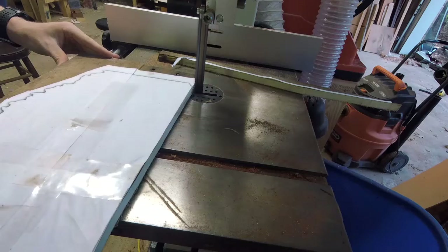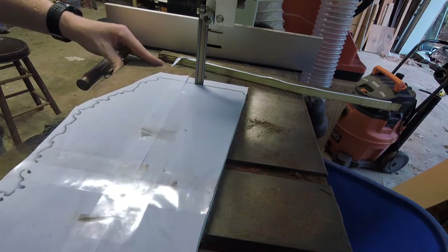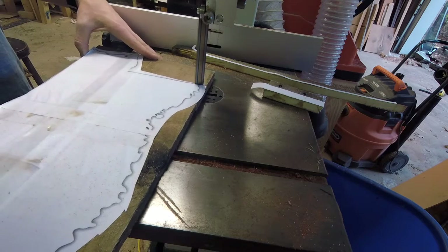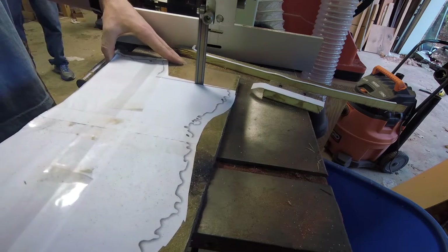I'm going to try to cut all the straight edges on the band saw because I can get straighter cuts, and I do as much as I can with a three-quarter inch blade.